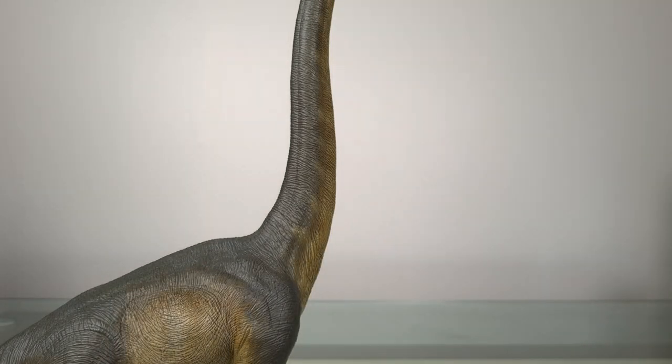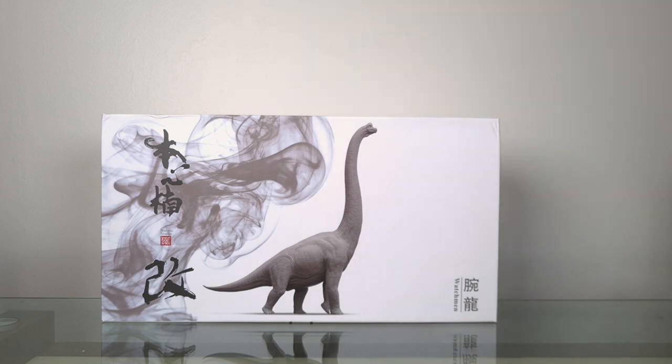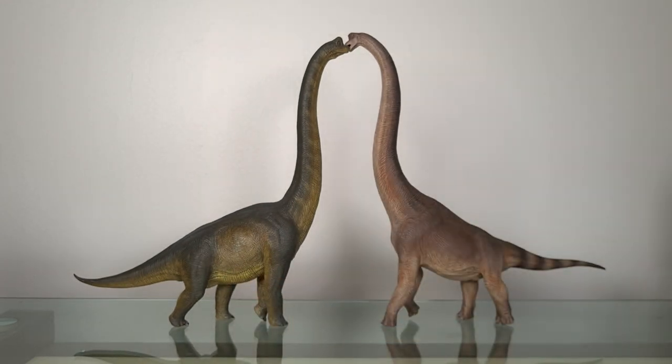Speaking of comparison, the most obvious one has to be the W Dragon Giraffe Titan. The box here is rather smaller than I expected — 57 x 31 cm, or 22.4 x 12.2 inches — and so it's smaller than the W Dragon one. But when you compare them directly, you can see that while the W Dragon is taller in maximum height and also in the profile of the body, in terms of actual bulk the Nanmu is far beefier.